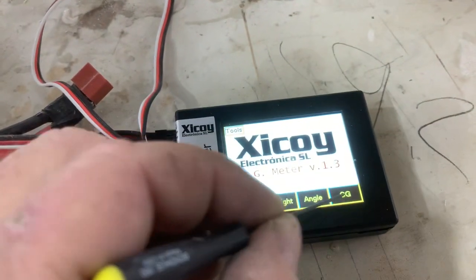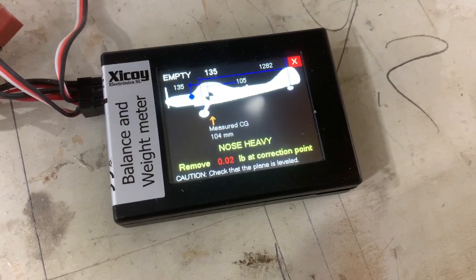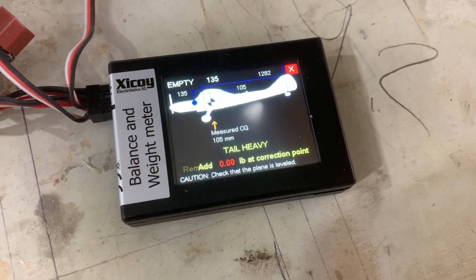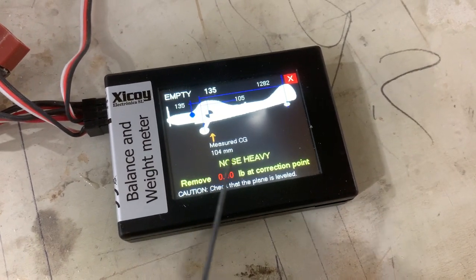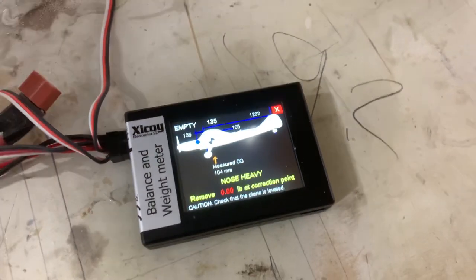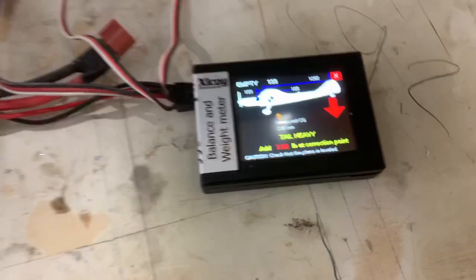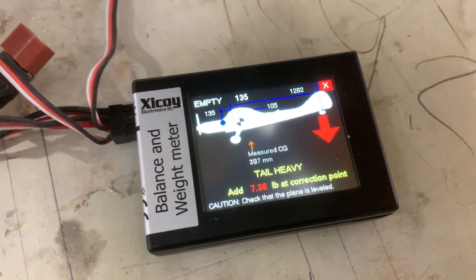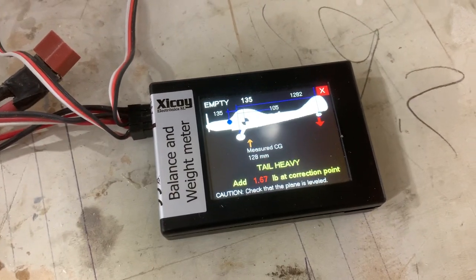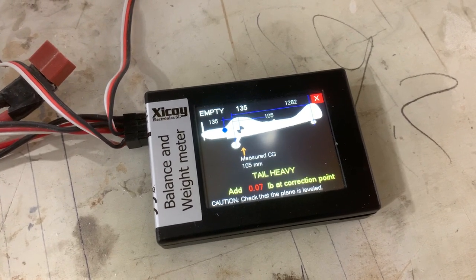Exit that and hit CG. Now it shows that I'm nose heavy. This airplane flies absolutely fantastic, but it shows nose heavy — there's no arrows though. If you were tail heavy, you would see a red arrow gaining on the tail. I'm pushing on the tail with my finger, and it says you need to add eight pounds to correct that. But if you let it go, the arrow gets smaller, and that means you're in balance.